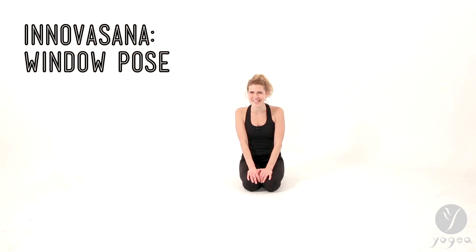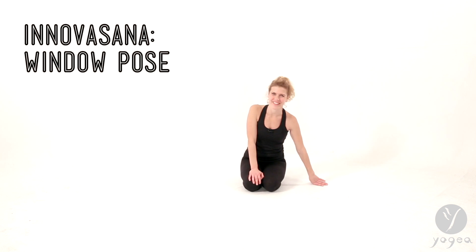Hey, welcome to Yogaya Yoga. This is Inavasana Think Tank and I'm Antonia and we're about to practice window pose. What is this? Let's just do it. You'll see.